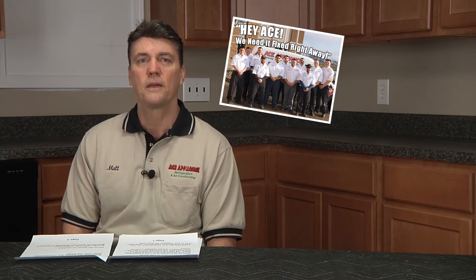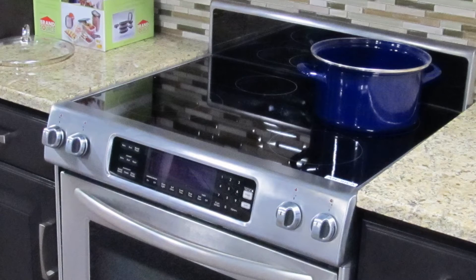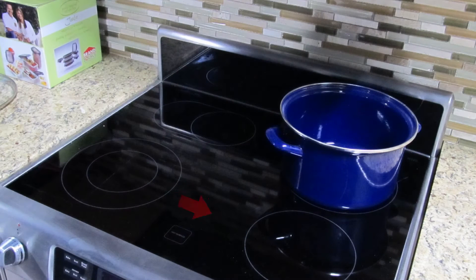Hello, my name is Matt from Ace Appliance in Toledo, Ohio. Today we're going to be working on a customer complaint that we're getting in the field right now on pots and pans that are magically moving across the burner assemblies and moving around the top of the surface of the induction cooktop burners.